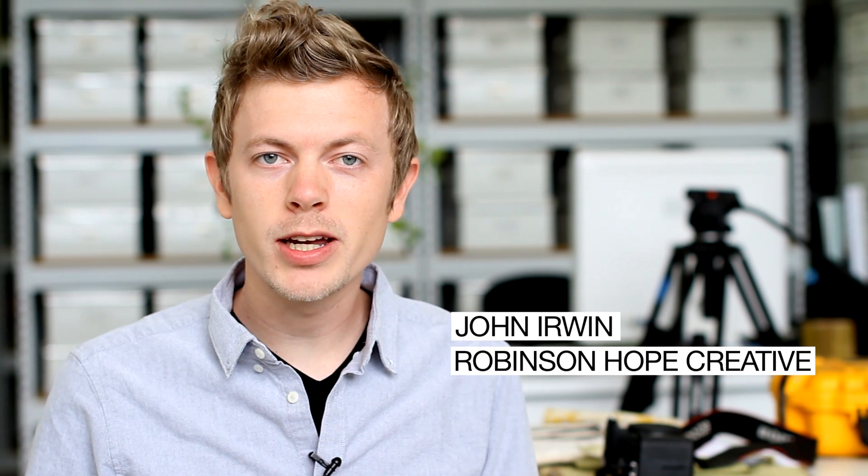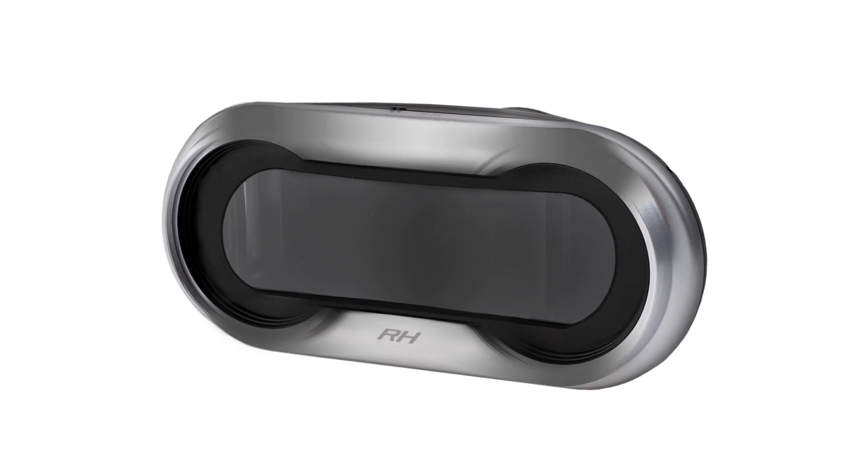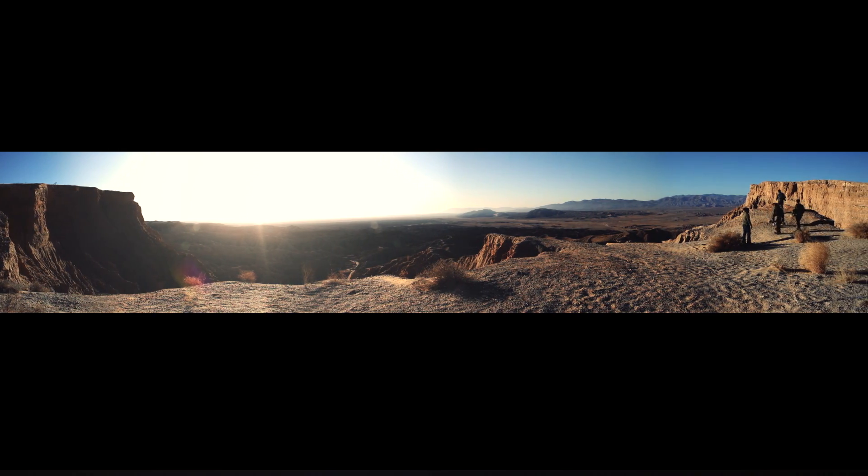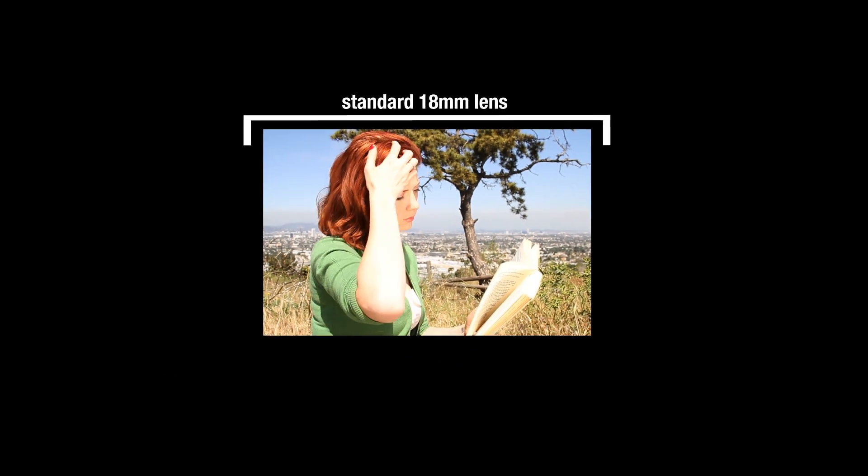Hi, I'm John Irwin with Robinson Hope Creative, and I'm really excited to introduce something that we've been developing for the Canon DSLRs, like the 7D, the 5D Mark II, and the new 5D Mark III. It's a new kind of anamorphic lens, capable of delivering nearly double the field of view that you might get with other ultra-wide lenses currently on the market.